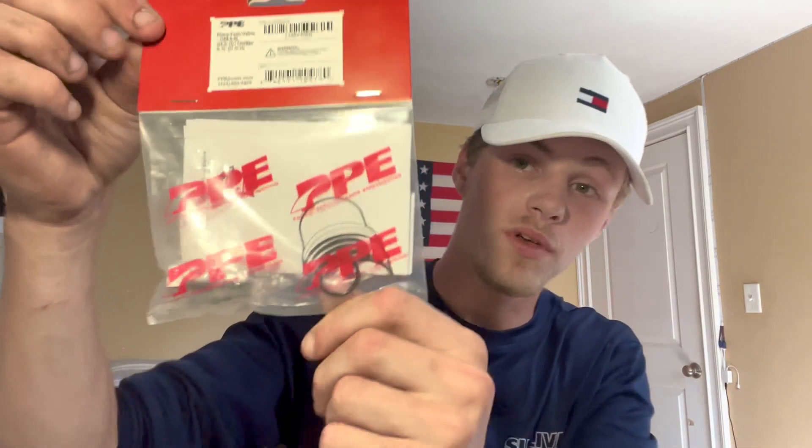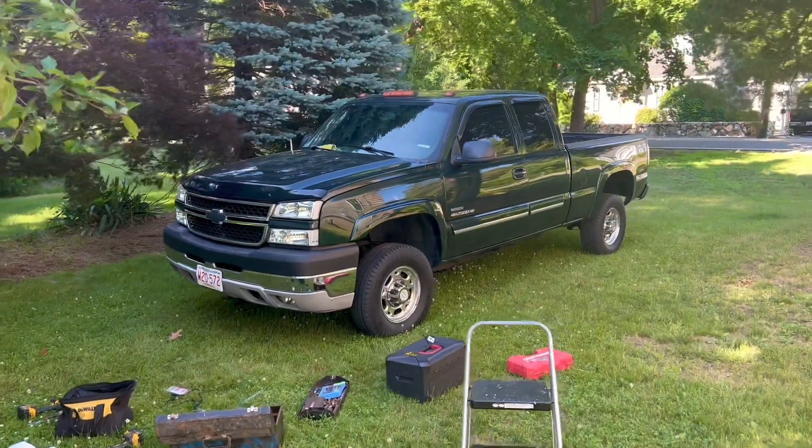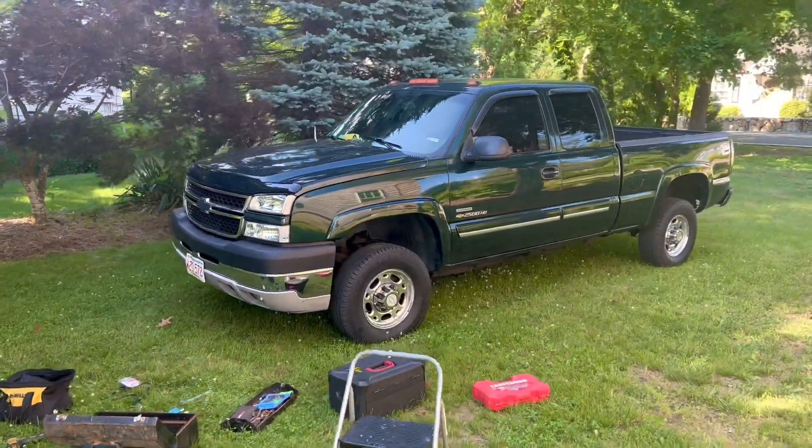Today we're gonna be doing a video on the PPE ratio plug. I have an absolutely bone stock 2007 LBZ Duramax that's still under 100k miles — only at about 95 right now, was at 89 when I bought it. It's bone stock except for a PPE tuner. One of my buddies did this on his truck and said it's worth every dime — only 30 bucks — so I said why not. I'll be doing an install and review on it.